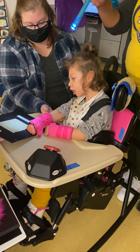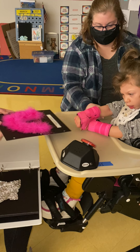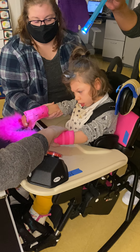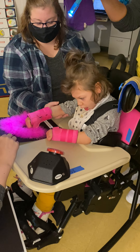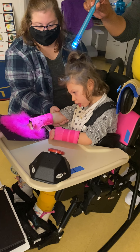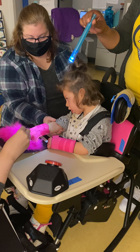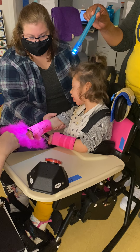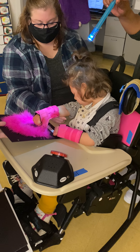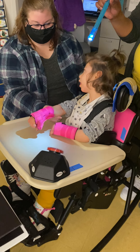You ready for the next one? Oh, this one is my favorite. Good job, you took your hand away. This is fuzzy. Fuzzy. It's so pink and fuzzy. Yeah, it's soft and fuzzy. You let me know when you're all done. Oh, you're pushing it away — thank you for telling me.